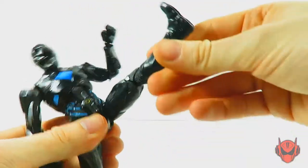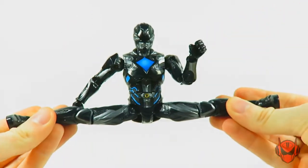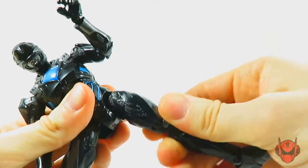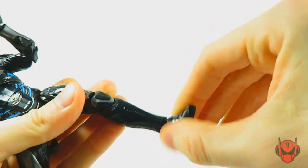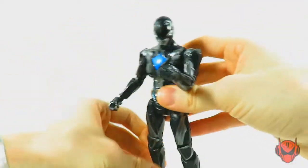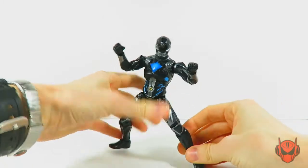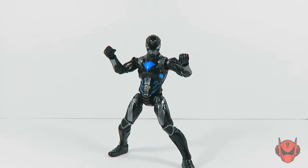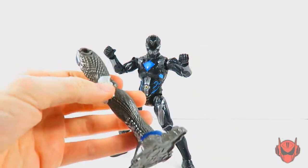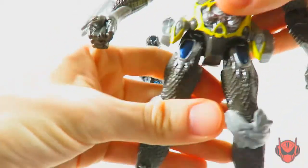We've got waist rotation on the sculpting of the figure, ball-jointed legs that go forward fairly well but not much going back because of the sculpting of the butt. The splits are perfection. There's a swivel cut at the thigh section, double-jointed knees, a hinge joint for up and down movement at the feet, and a pretty good ankle rocker pivot. Posability might be limited at the arms, but for the most part it's not bad and you can get the figure into some decent poses. His included accessory is just the right leg to the Build-a-Megazord.